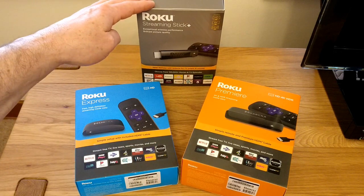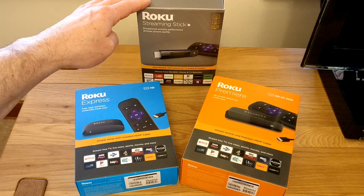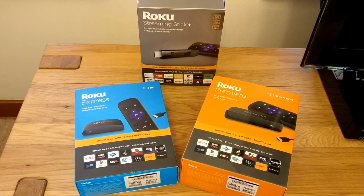We'll talk about the Roku Streaming Stick Plus in passing. I do have an unboxing video already on YouTube for that, so if you're interested in that particular device, take a look at that. I'll really be focusing on these two in this review.